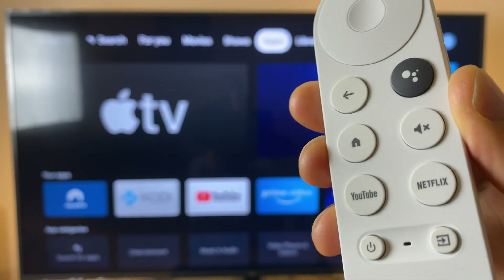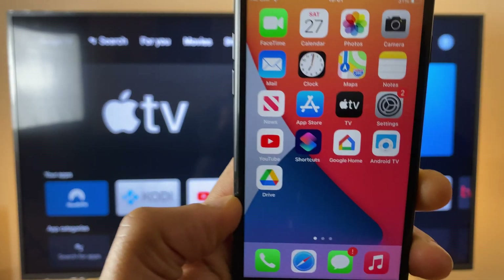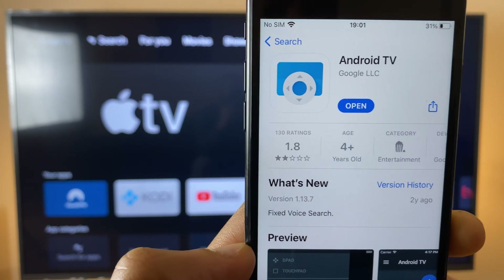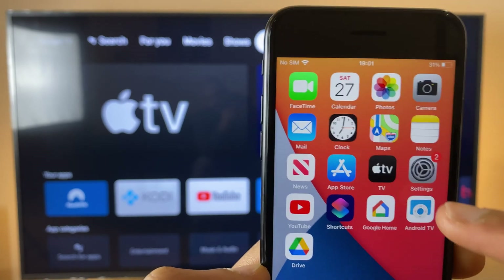The easiest way to reconnect your Chromecast Remote Control if it's been accidentally deleted is to use your phone or tablet. Just make sure Bluetooth is turned on, then head to your App Store or Play Store and search for Android TV. This is the app made by Google — download it and you'll have an icon that looks just like this: Android TV.